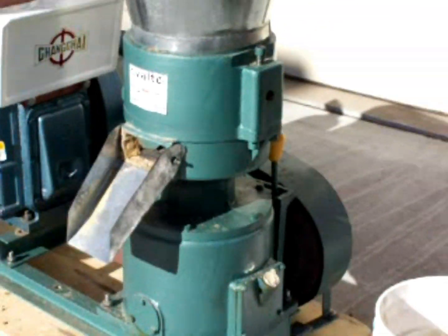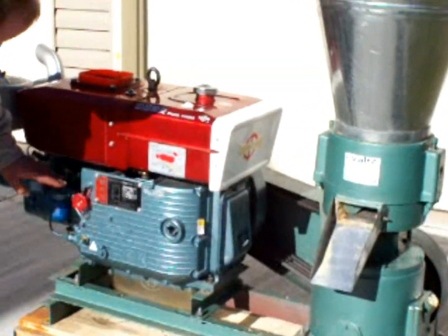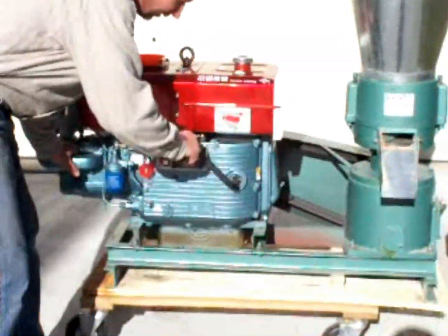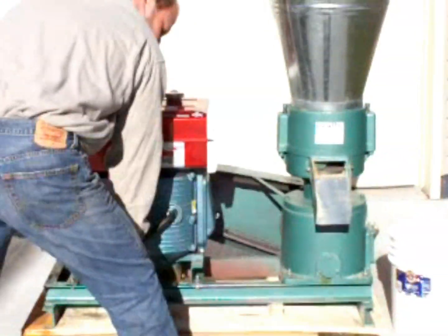So here we go. We've got our throttle set, fuel's on, decompression release down, and we'll bring it up to interrupt speed.